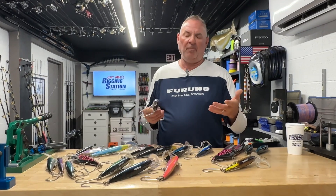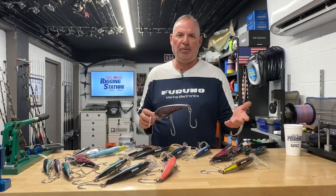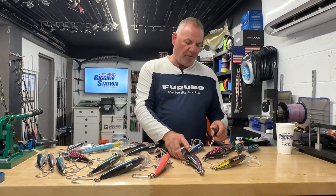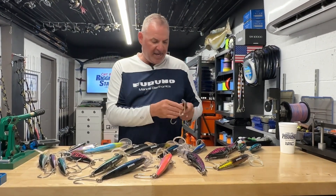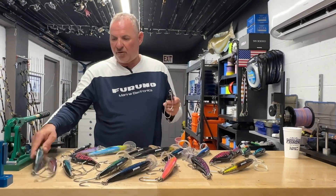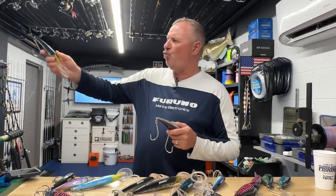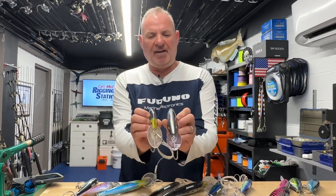The DTX Minnows — the 165s, 200s, and 220s — all work best in that 10 to 12 mile per hour range. By the way, all of the colors work; they eat them all. As long as the lure is tracking and swimming properly, you're going to catch them — color doesn't matter. There was another bait recently introduced as well: the DTX 180. It's another small-profile bait that swims about 330 feet back, sometimes even more, right below the surface. Blackfin tuna seem to love it, and Wahoo love it.